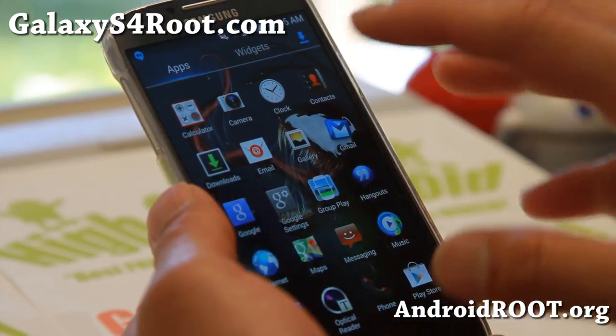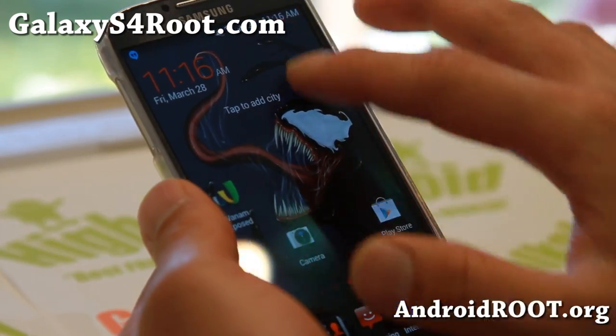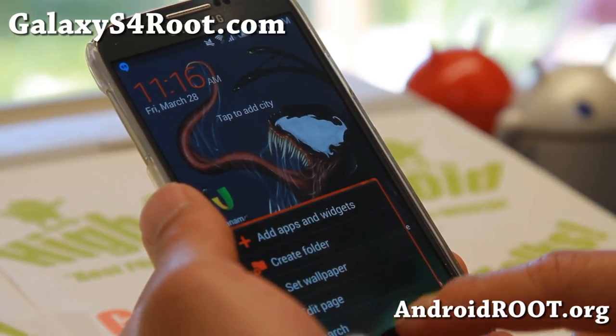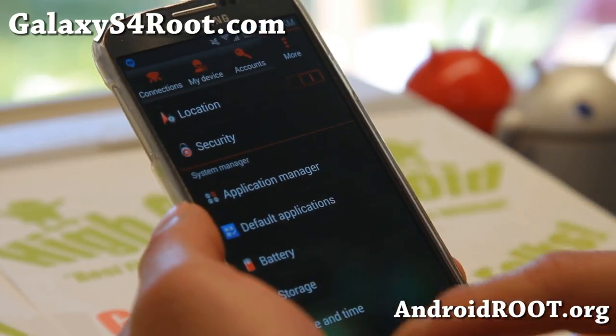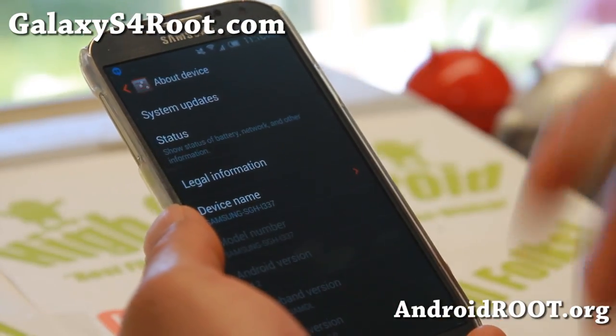This Deadly Venom ROM comes with a full theme, which is probably the highlight of this ROM, and it does come with the latest Android 4.4.2 KitKat. It is based on the latest KitKat but you don't have to unroot your phone, upgrade the bootloader, or anything like that.